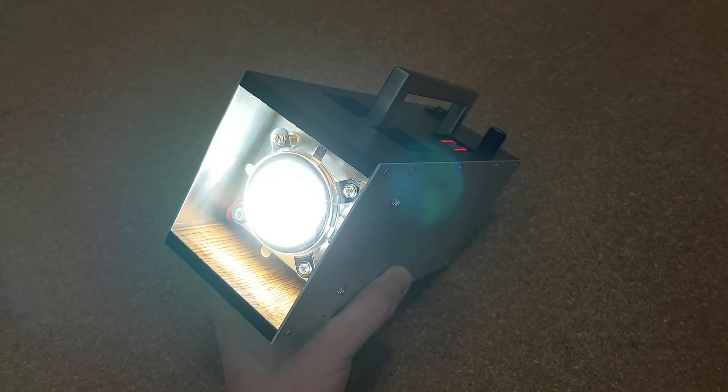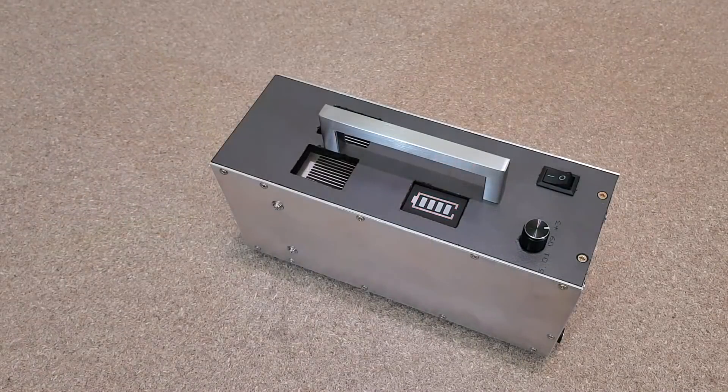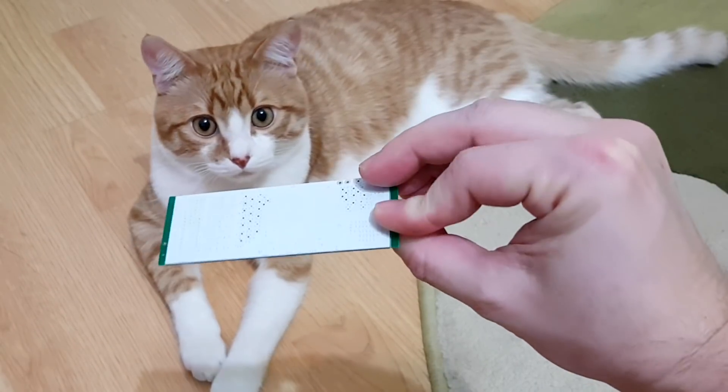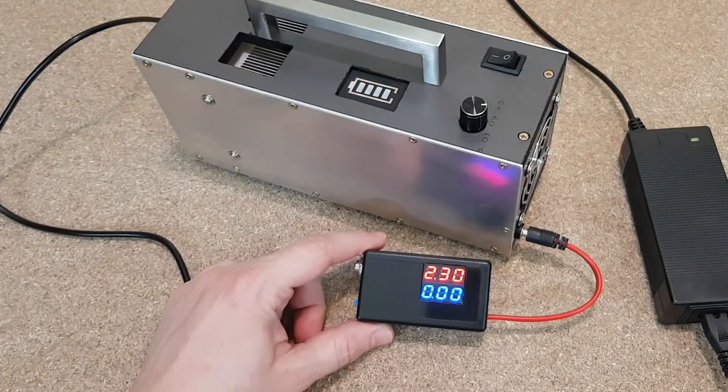The battery is almost discharged, so let's test the over-discharge protection feature. It works, but that's not a surprise. This 6S BMS protection board is very good. Let's test it again and measure the battery voltage with my DIY volt-ammeter. When the first cell gets down to 2.7 volts, the BMS board disconnects the battery pack.